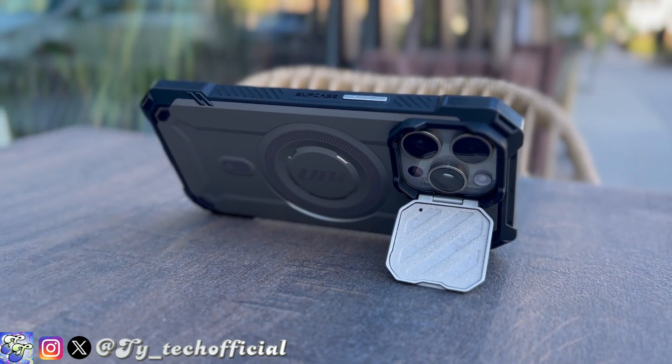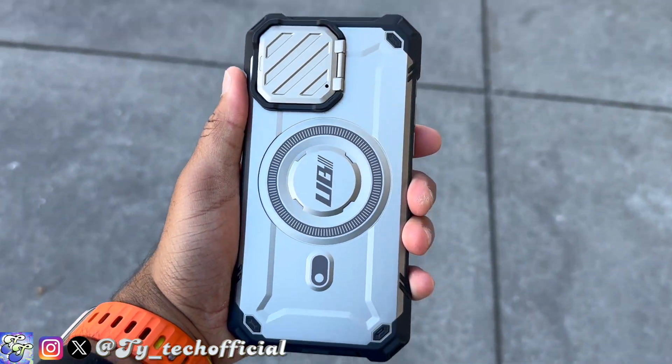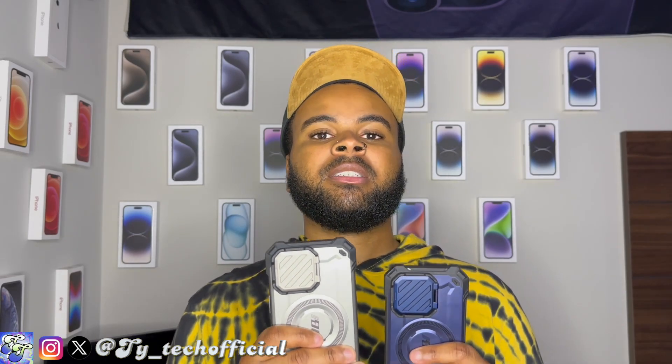Now, taking the good with the bad — this is actually quite a heavy phone case. Since using it on my iPhone 15 Pro and Pro Max, it has gotten noticeably heavier, which kind of defeats the purpose if you bought those phones specifically for their lighter in-hand feel. This case makes it really heavy to hold for long periods, especially one-handed.